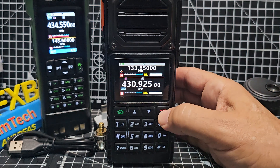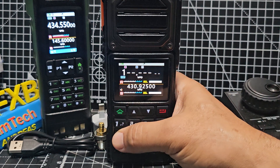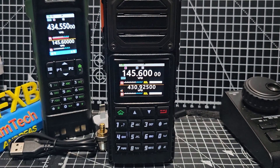So we go to the A band by pressing the red button. We're going to type in the repeater frequency — that's GB3WR.